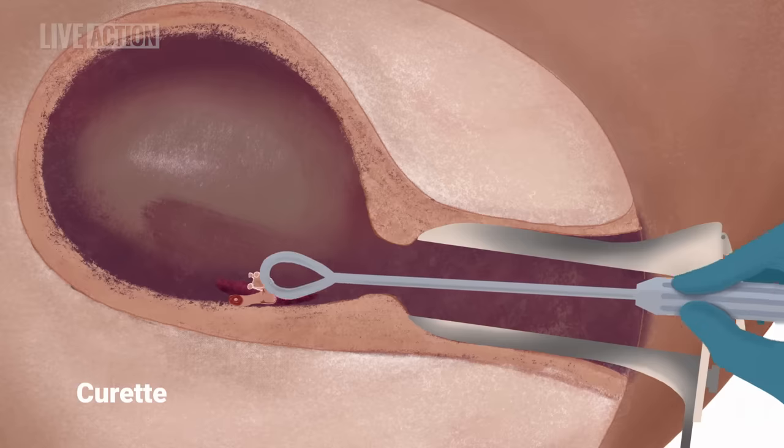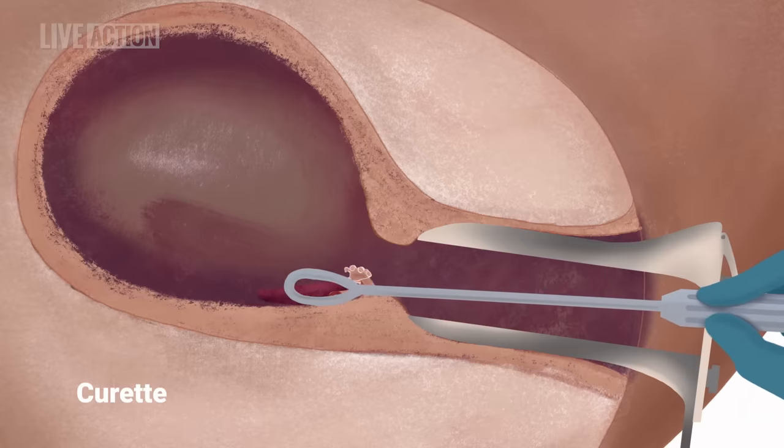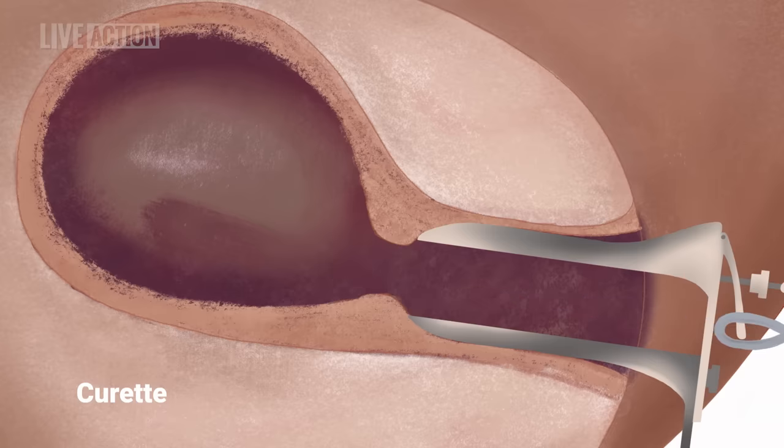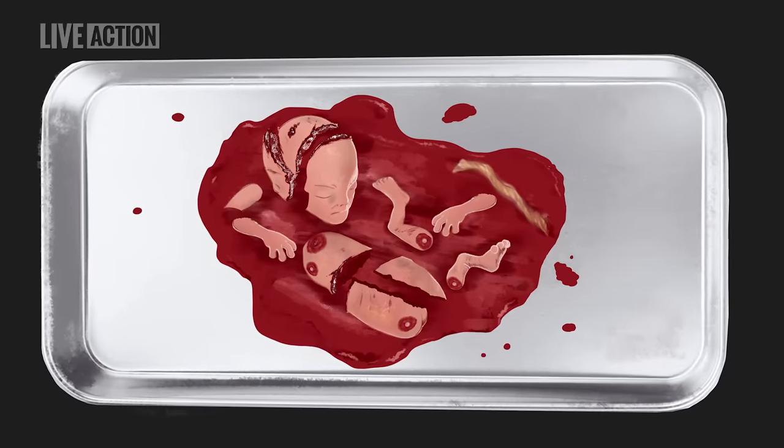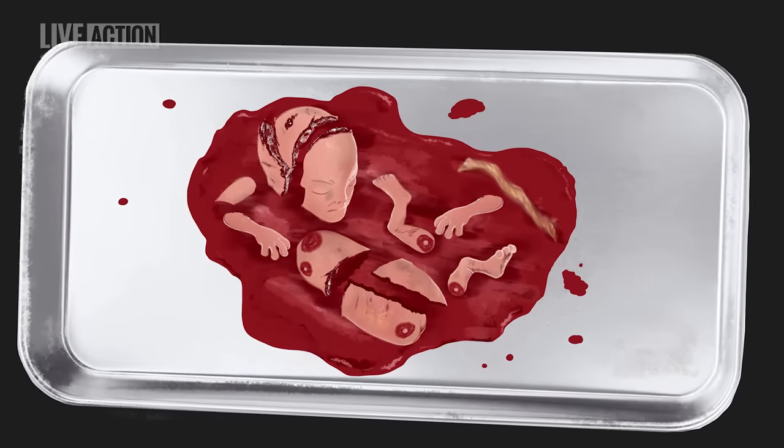Once the abortionist thinks everything has been removed, she will sometimes use a long metal curette to scrape the lining of the uterus to make sure no parts are left behind. An incomplete abortion can cause infection or bleeding. Once the uterus is empty and the bleeding is under control and all the instruments are removed, the abortion is considered complete. But before the patient leaves, the tissue must be examined to make sure the placenta and all the body parts are accounted for — two arms, two legs, a spine, a skull.